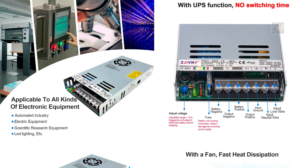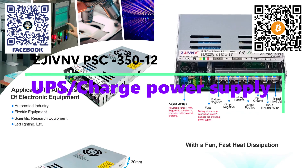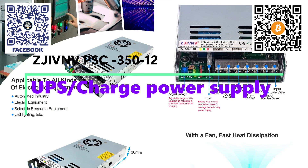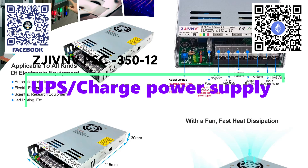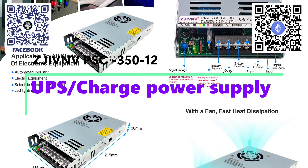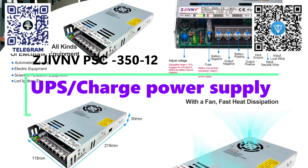Hello friends. Some time ago, I reviewed a power supply that can operate both from the mains and from a battery, providing instant switching in case of a power outage. The topic seemed interesting to me, and in this video I will talk about a similar device, only with higher power — 350 watts — and with a higher battery charging current, up to 5 amps in the 12-volt version, which I find more important and significant.